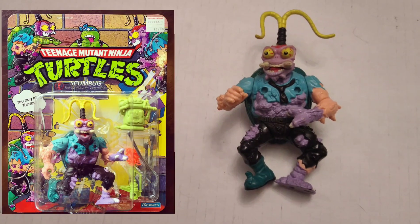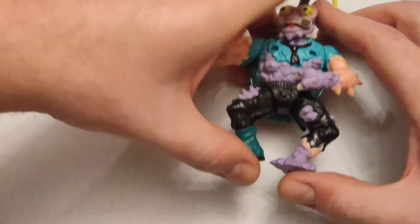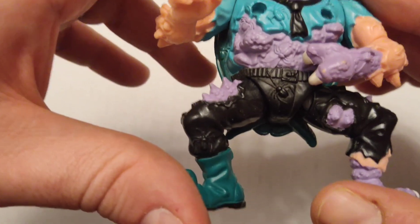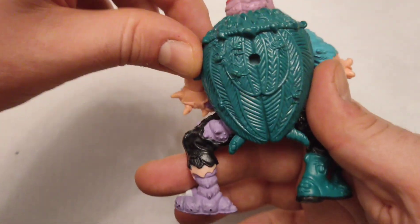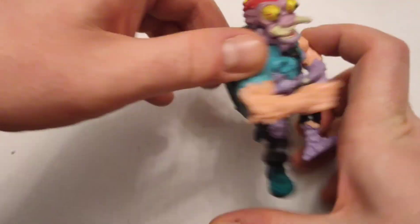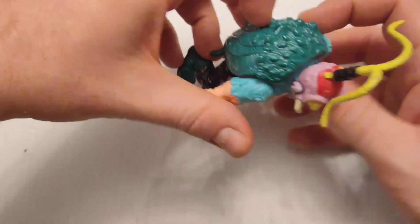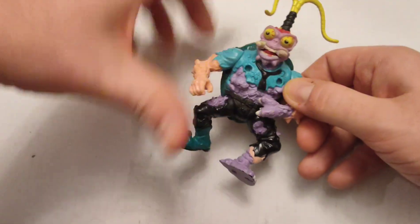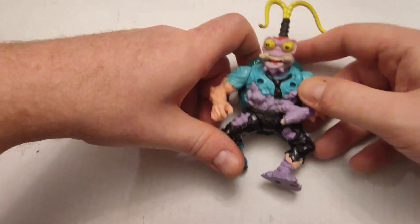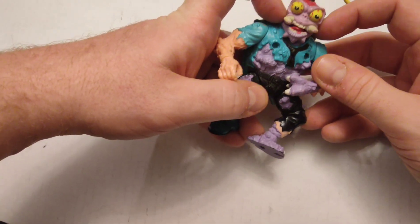This guy's called Scumbug — he was a pest exterminator that got exposed to mutagen on the job and obviously turned into a cockroach. The sculpting's kind of cool; you can see there are little roaches and stuff modeled into the plastic. He's got the carapace, or whatever those wings are called. He's supposed to have the exterminator gas tank with cables going right into him. His jaw does move a little bit, but I don't remember what the point of that was.